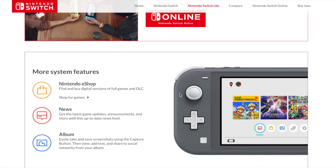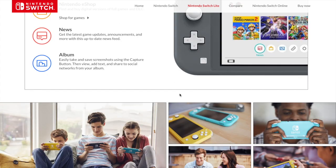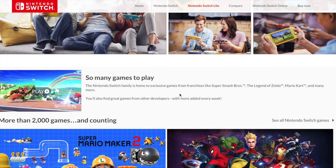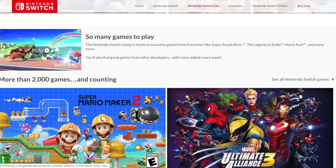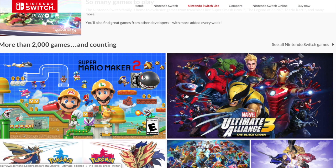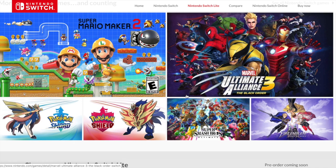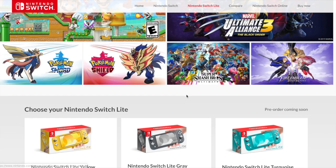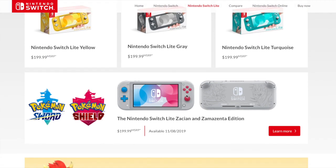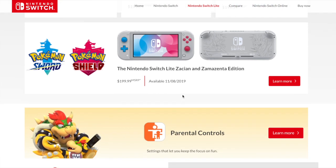It looks like it has the same homepage as the other Switch. Same games, but they have to be in handheld mode, as the trailer said. So yeah — same games: Smash Bros., Ultimate Alliance, Mario Maker, Pokemon Sword and Shield. Oh look, there's a Sword and Shield themed one. That actually looks really cool — it's blue and red.